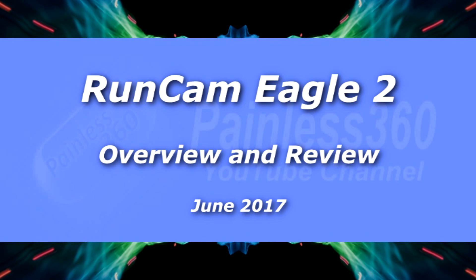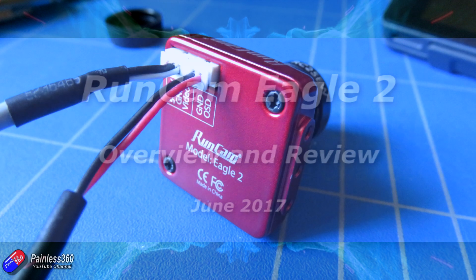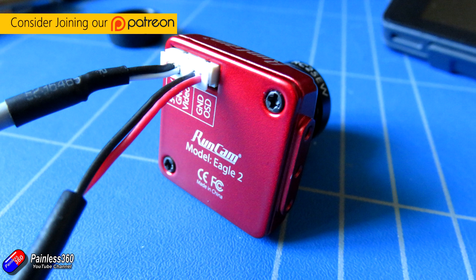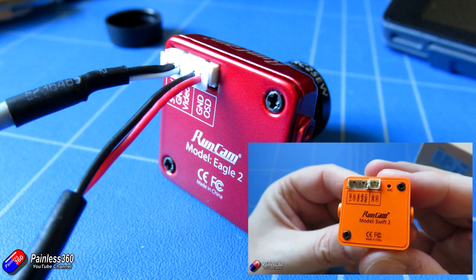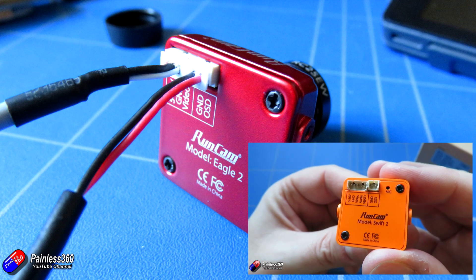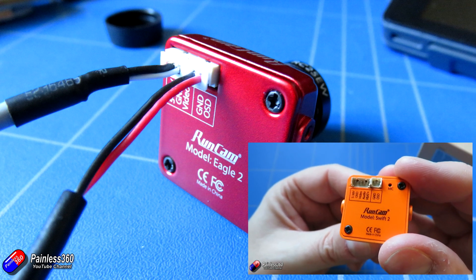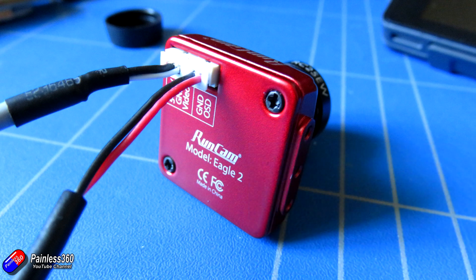Hello and welcome to the video. In this video we're going to take a quick review of this new camera from Runcam. We looked at the Runcam Split a couple of days ago, and every time I think I finally got all of the Runcam cameras on to the channel, then they bring out another one. But this one is the updated version of one of my favourite Runcam cameras, which was the original Eagle.